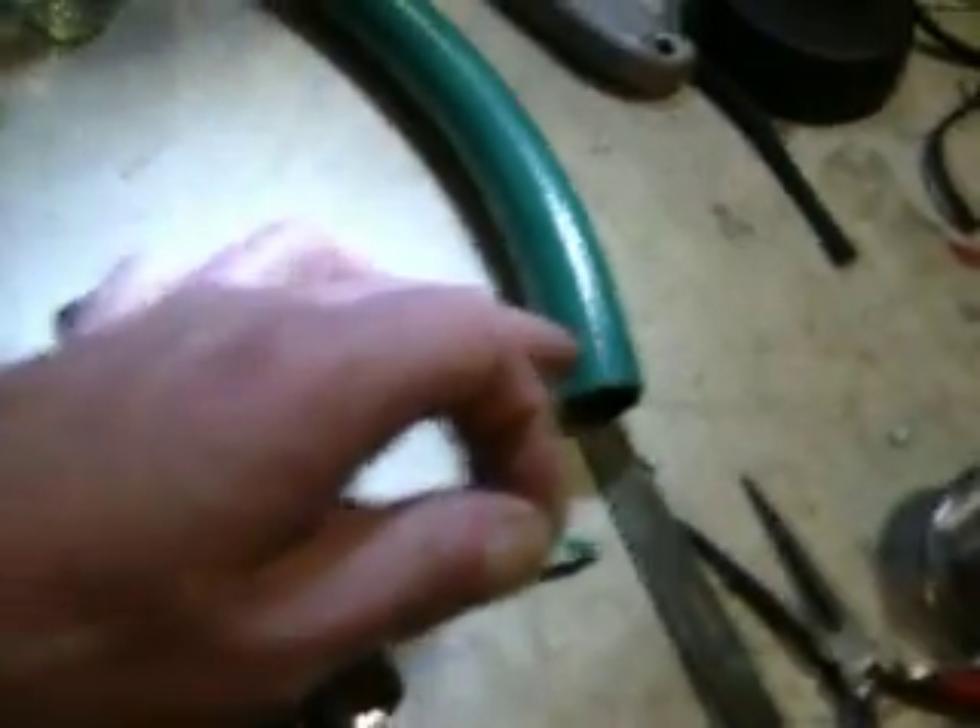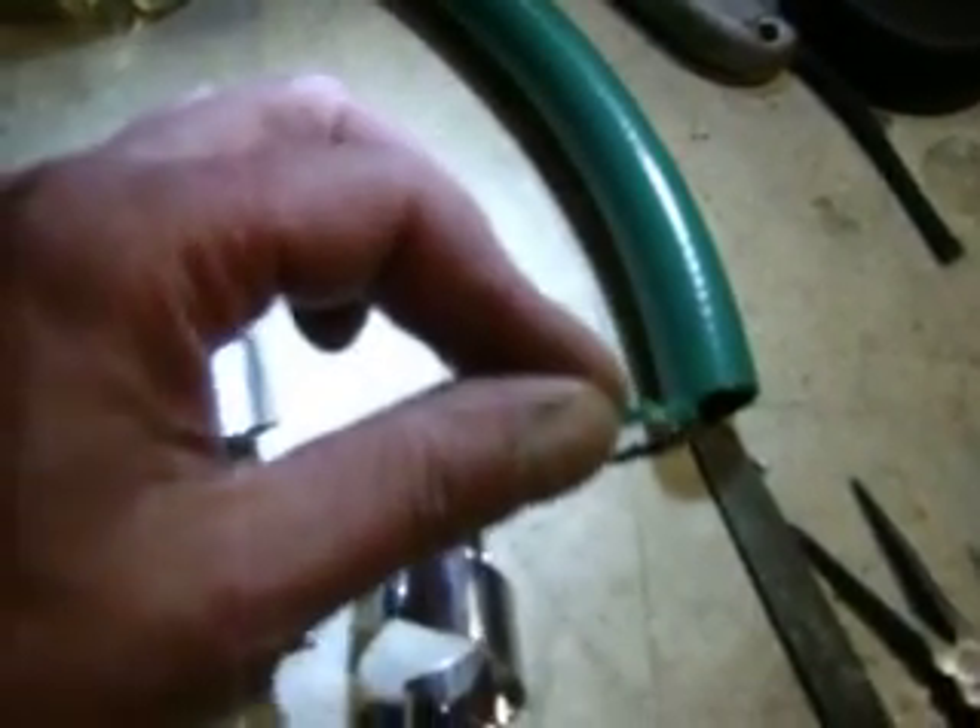I'm just going to show how I built this tiny HHO cell for a scooter. I basically started with just strips of stainless steel, twist them into two coils, one smaller than the other. Then I'll just use some rubber hose, cut a chunk of rubber hose off as a washer, and it basically keeps the two electrodes, the two coils of stainless steel, separated.